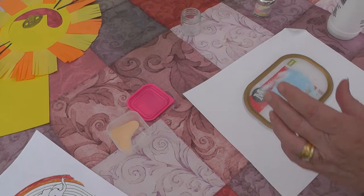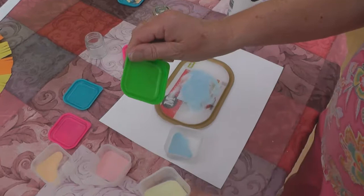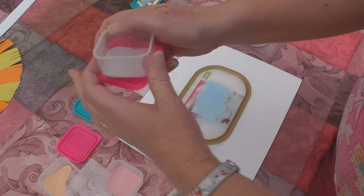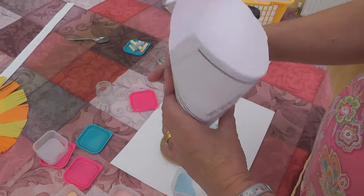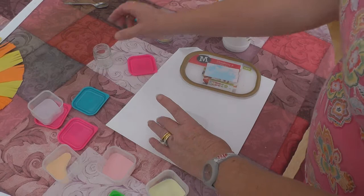I've done this with several colours: orange, pink, blue, yellow, and finally purple. I've also made a little funnel out of paper so that I can tip my sand into the containers.